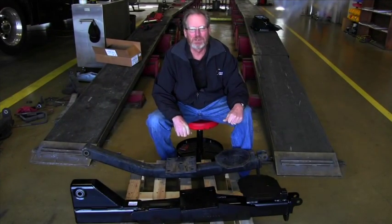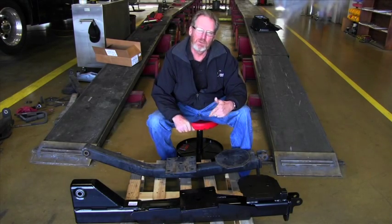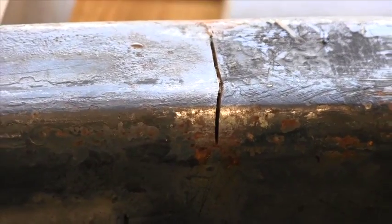Hi folks, I'm Jim Walls with Source Engineering. Today we're going to talk about trailing arms and how to identify if you've had the new ones put on or if you have the ones that need to be replaced.